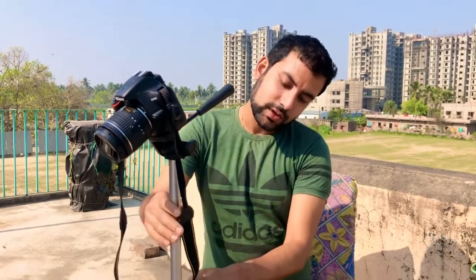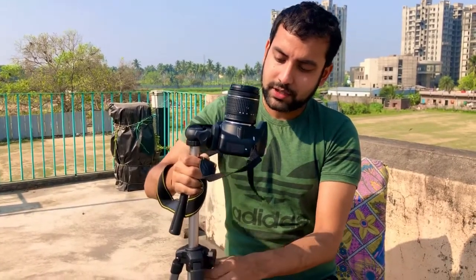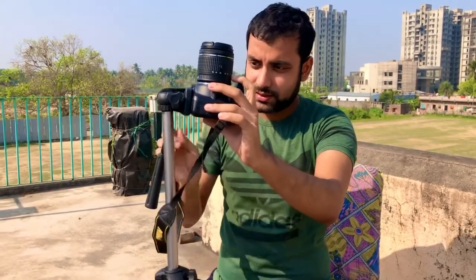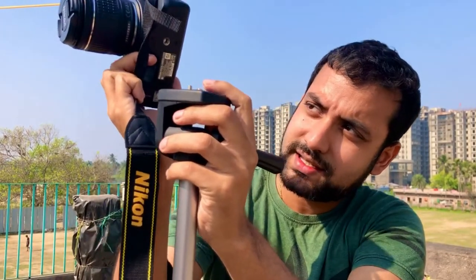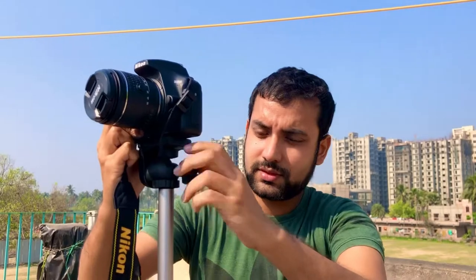So guys, basically you'll have three locks. The first one is for the up-and-down movement of the stand — you lock it here. The second one is to connect the camera and lock it in place — if you roll it the other way, the camera comes out, because this part goes inside the hole. The third lock is to move your camera's direction — you can move it on any direction you want.